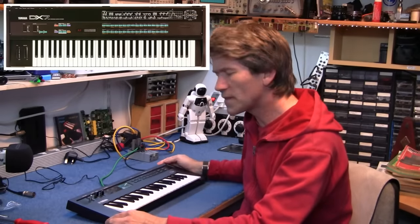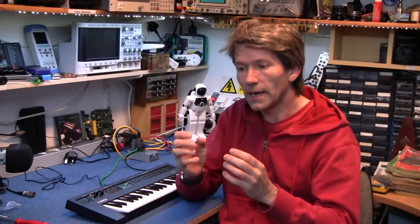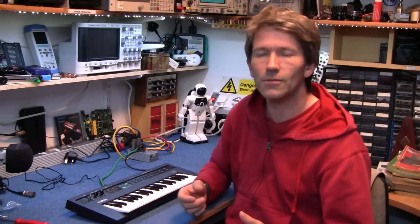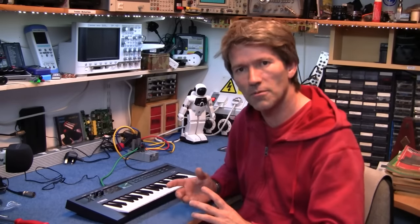I always found it a really difficult synthesizer to program. If I wanted a specific sound I couldn't really get it. I would scratch my head for a long time and press buttons and things, and eventually I would come out with an equally really nice sound that I could use, but it wasn't the sound that I wanted because I never really got my head around how to program the operators.